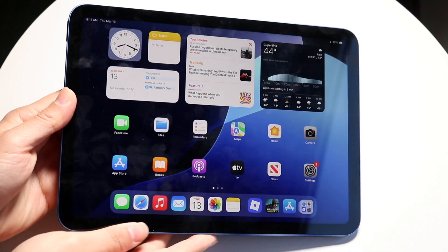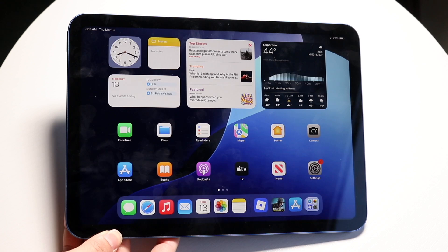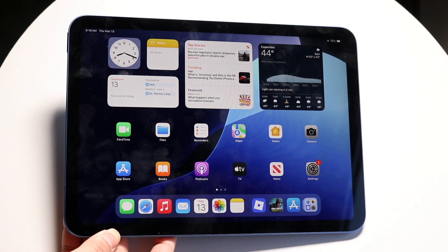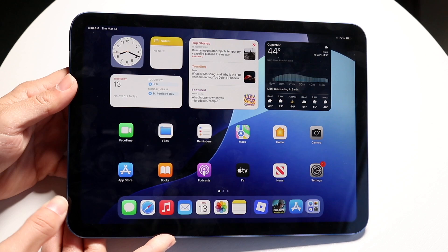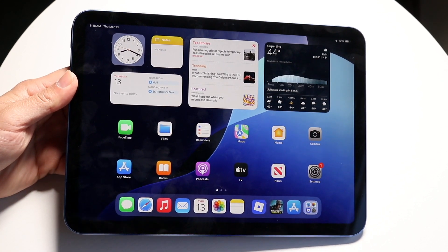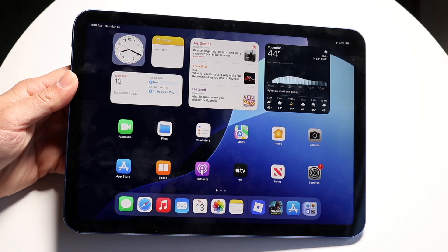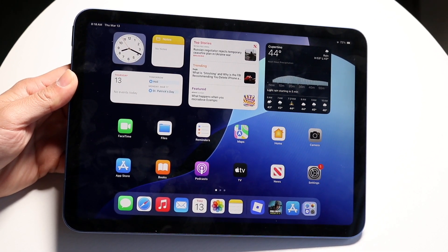You may have just picked up your iPad 11th generation and be trying to figure out exactly how to use it. These iPads are a very good value — they're really not too expensive, and I love being able to recommend them to people because they're pretty well priced when it comes down to it.